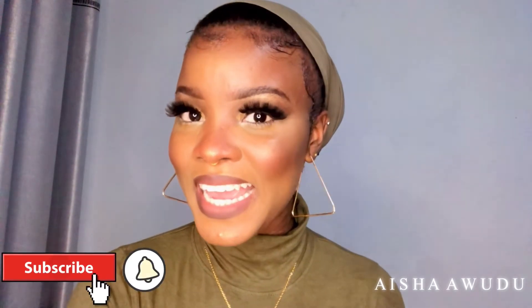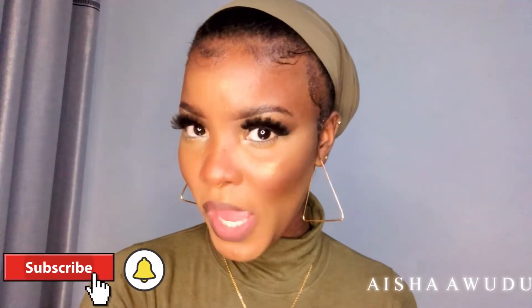All right guys, so this is the final look. Thank you so much for watching — if you've been able to watch till the end, I appreciate you. Leave your comments down below, let me know what you think, and I'll see you in my next one.